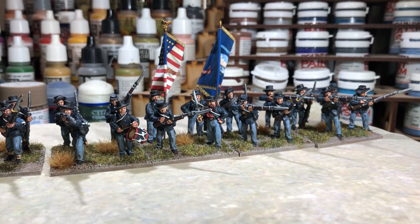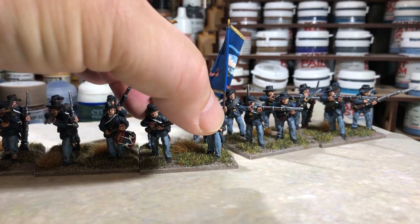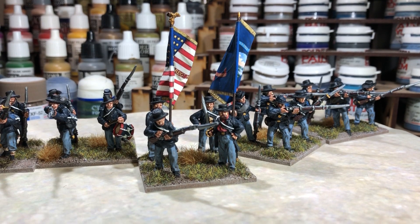I've got the drummer in the front rank there as well, and then the next stand here — I'll just pull these out a little bit — I've got the officer and the two standard bearers.